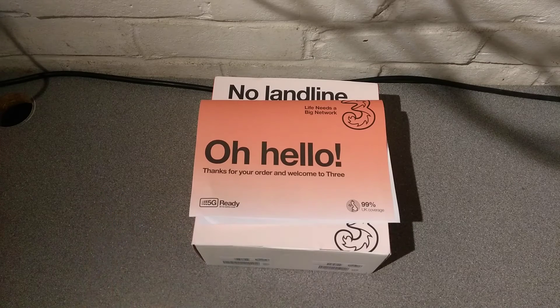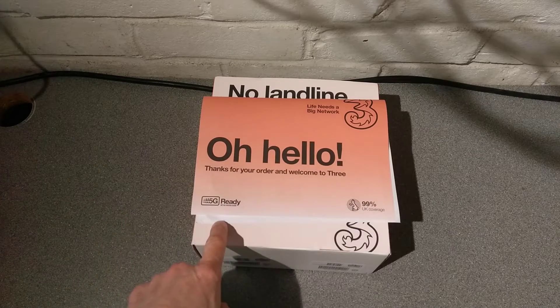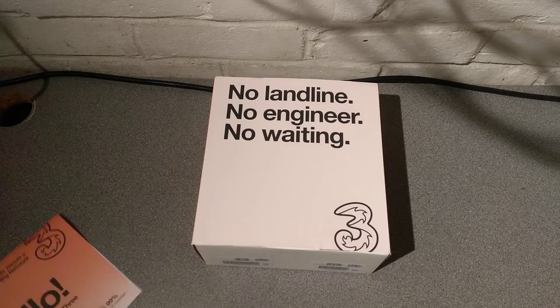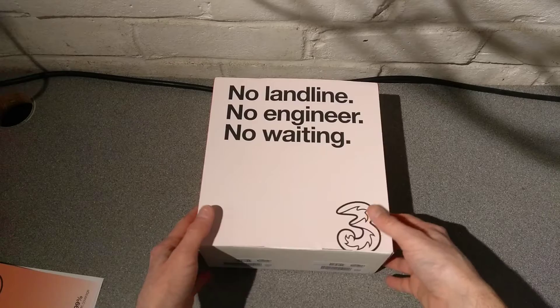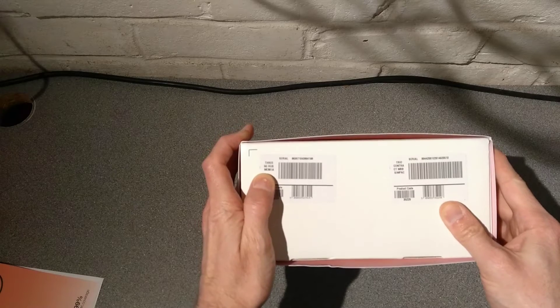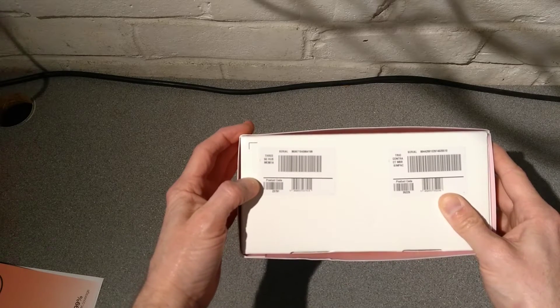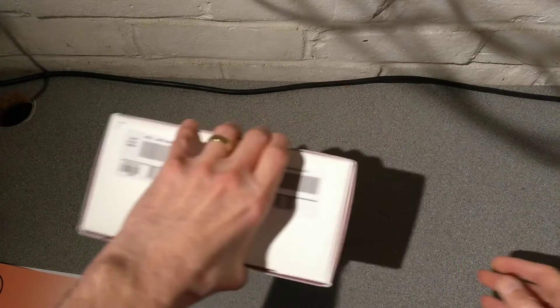Hello! I wanted a new toy to test, so this is a 5G-ready SIM with Three's new 5G router, model number MC801A, and a SIM pack.